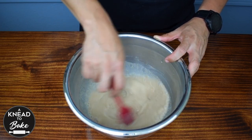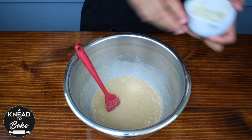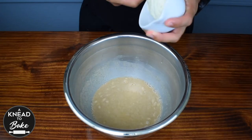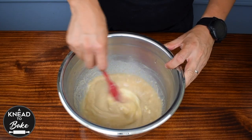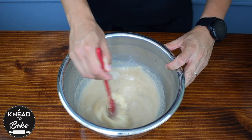I am adding the salt at this point because I am not kneading this bread at all. This will help to incorporate the salt well in the dough. Now add 100 grams or a third of a cup of rice sourdough starter. Stir well with your silicone spatula until the sourdough starter dissolves well.